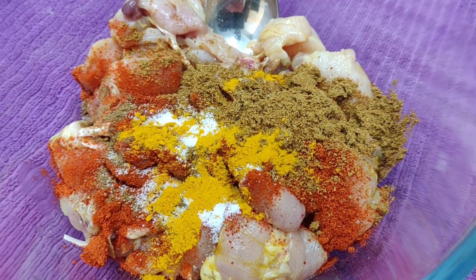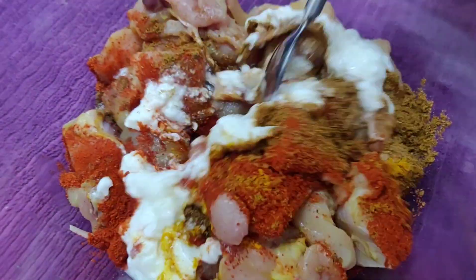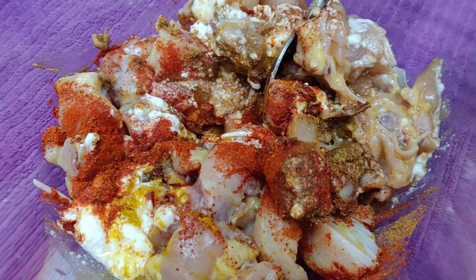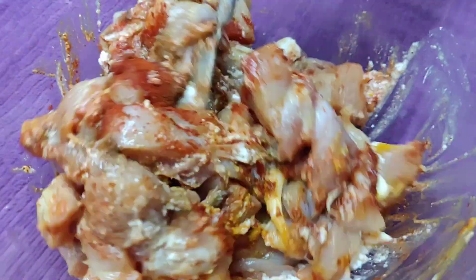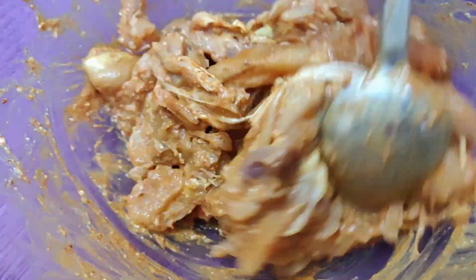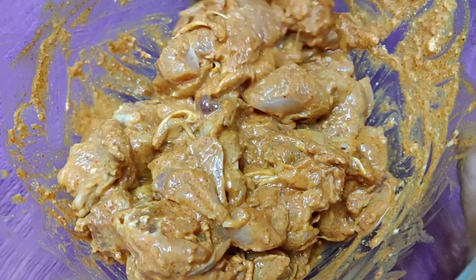Now we have a bowl of salt. Marinate for a minimum of 30 minutes.